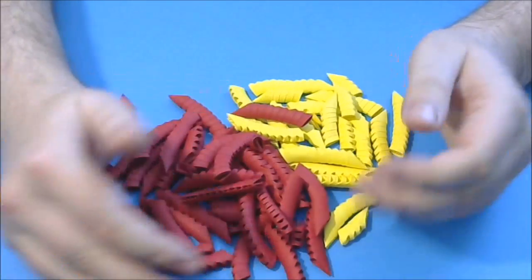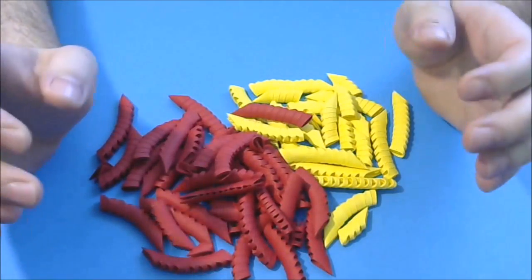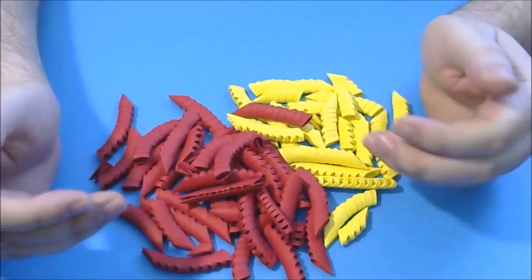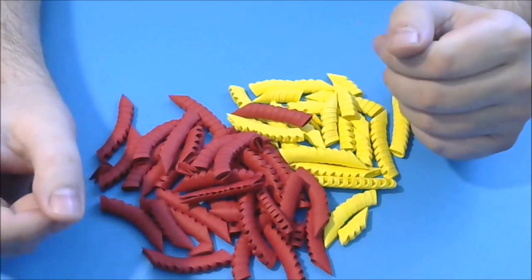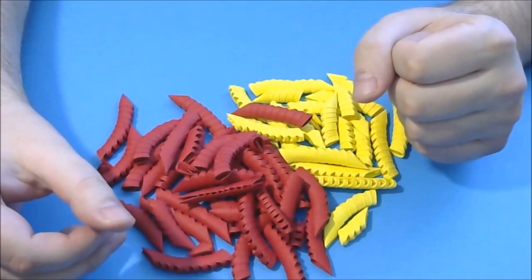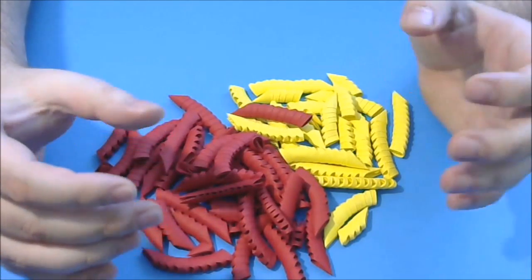Now we start the model. This model is a very difficult one. It is not very hard to make the parts, but it is difficult to put them one beside another. It is hard to glue them together.